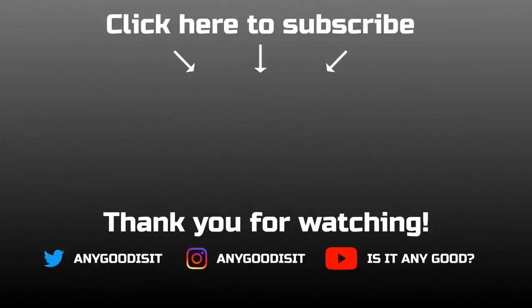That about wraps it up for this video. I'd like to thank you for watching. If you enjoyed it, please consider subscribing and remember to give the video a like, share and leave a comment down below. Take care.